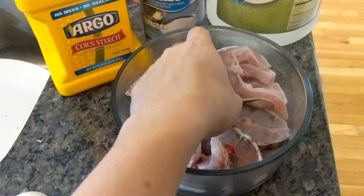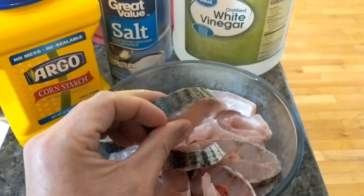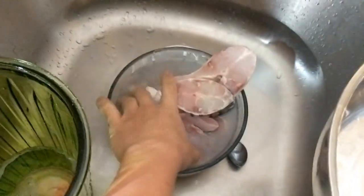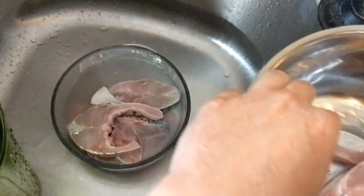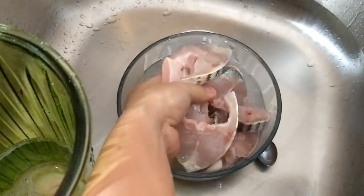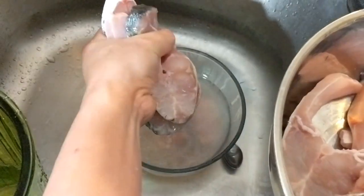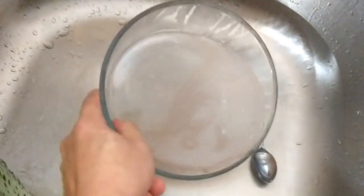I cut it about half an inch or three quarter inch thick each. First of all, let's drain out all the blood water — these are all bloody water coming out.